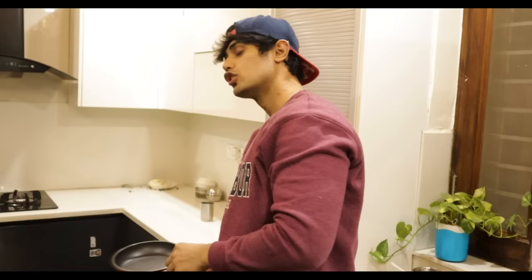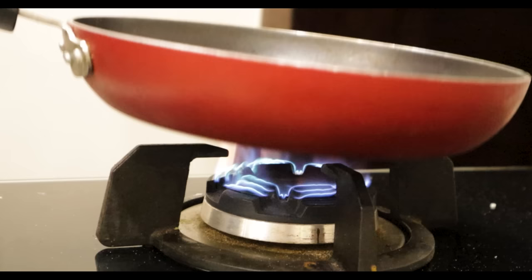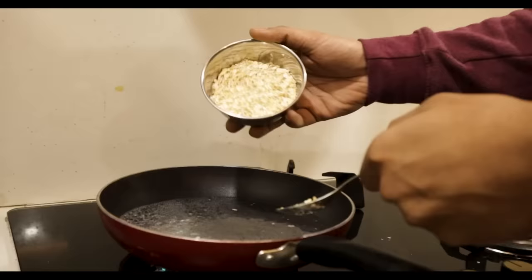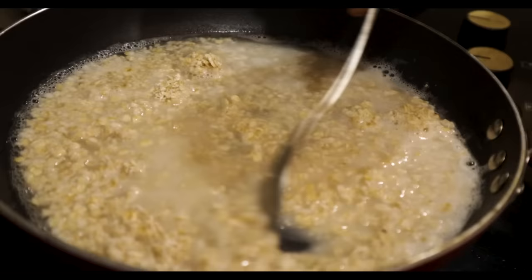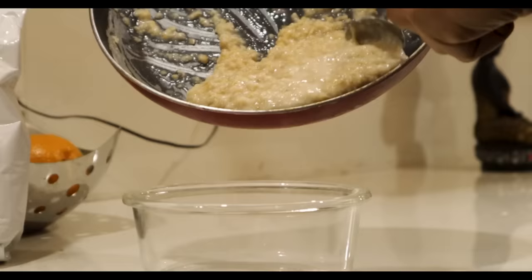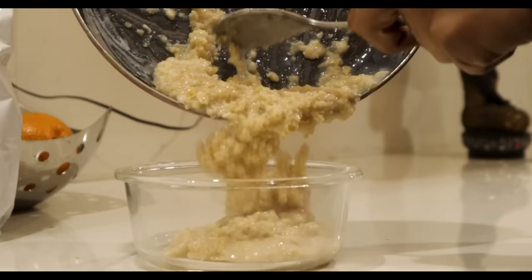Now I am taking a pan — we are not using any microwave, we will make our oats in a normal pan, cooking in water. We add the oats to the water, stir for about 2 minutes, and check the texture.